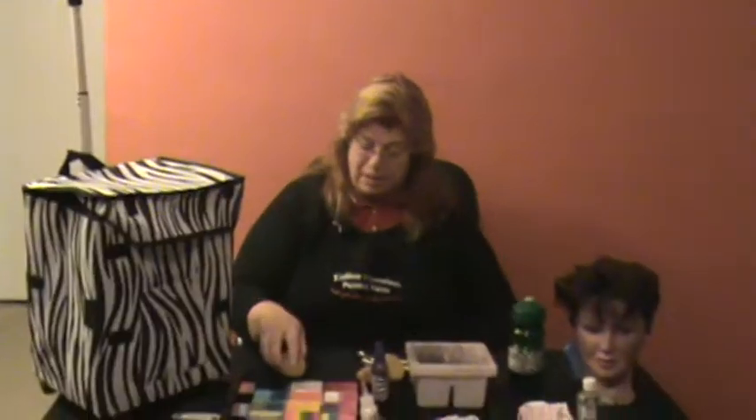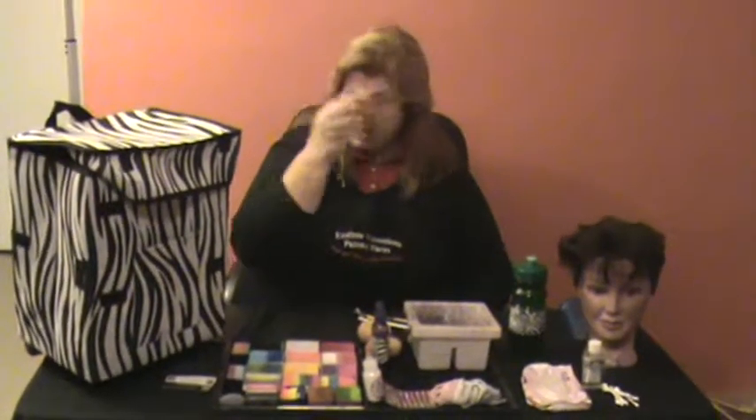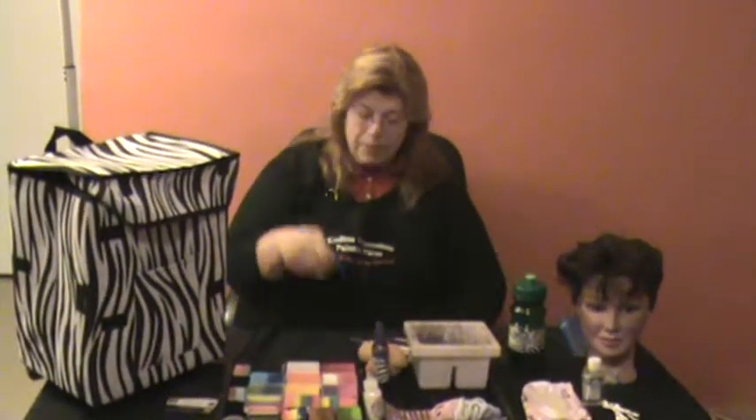We also have round sponges in a whole shape, and then some that we've cut in half. The whole ones let us pick up large amounts of theatrical makeup to apply the face speedily. The half ones we can load with multiple colors at one time and apply that as well. We have sponge pouncers which are great for speed designs and circular designs.